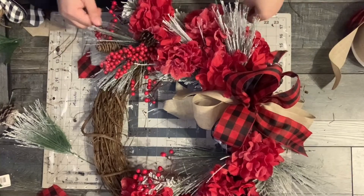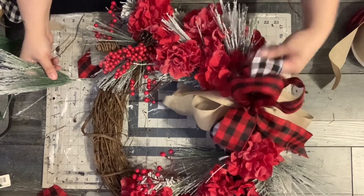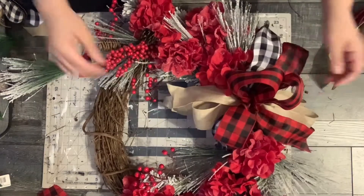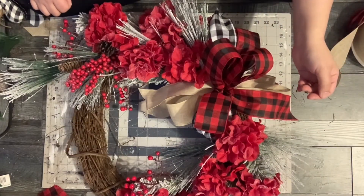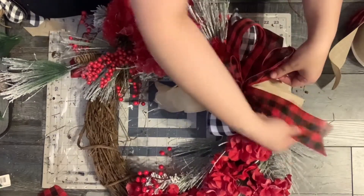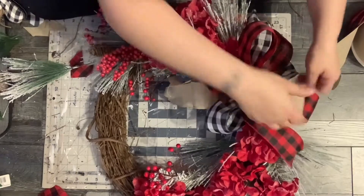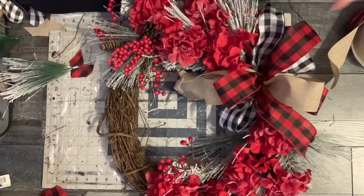I love the way grapevine wreaths look, but they are so messy. As you can see all the little particles from the wreaths, and then my cat — you can't see her — but she was with me as always. She was trying to eat the little pieces of the wreath.